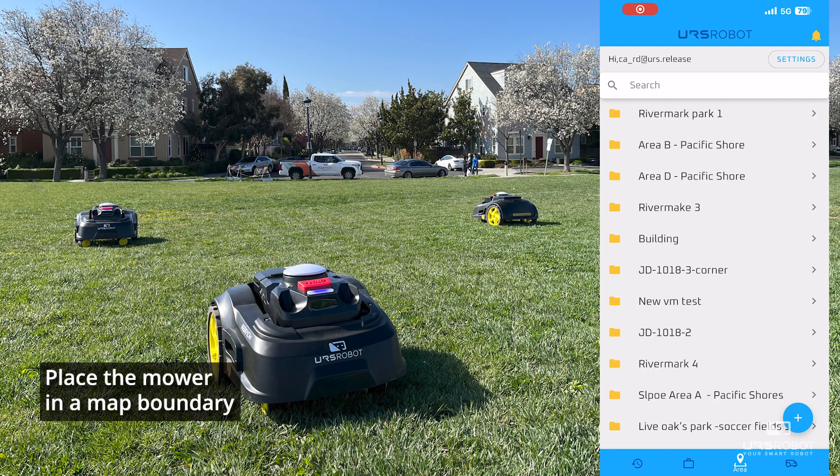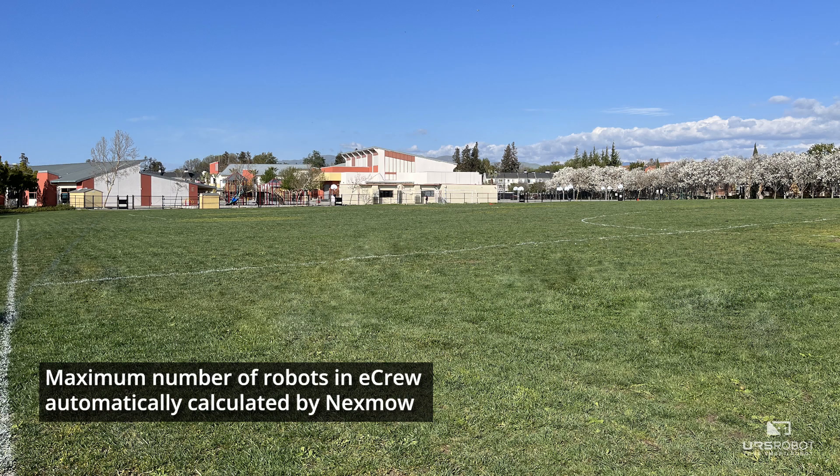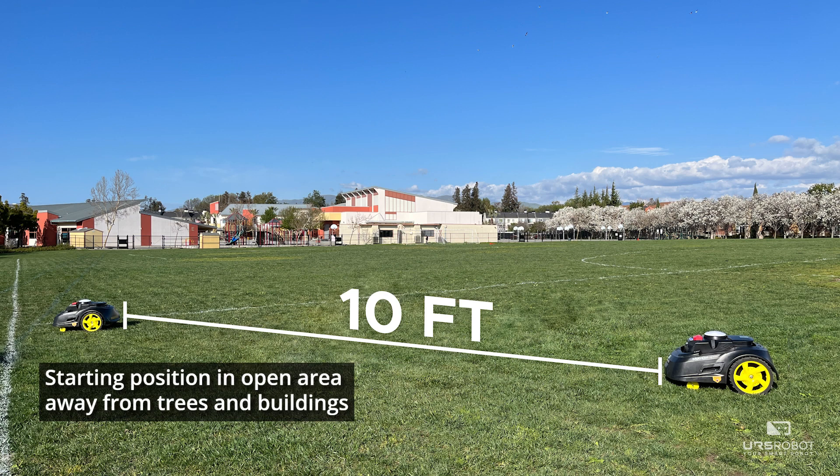To start the mower, open your Nexmo app and select your desired map from your library. One area can assign up to 10 robots. Place all mowers within the boundary and keep them 10 feet apart from one another.